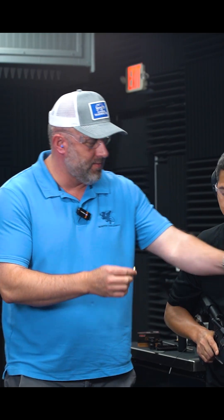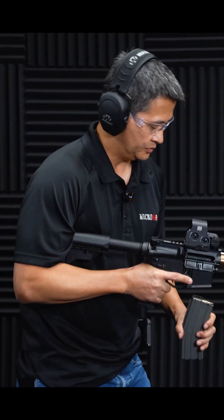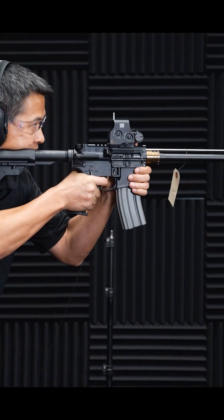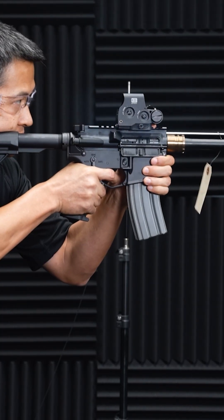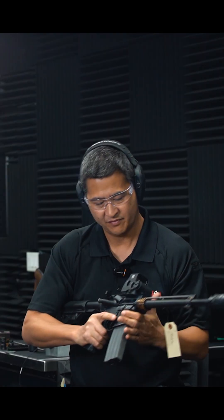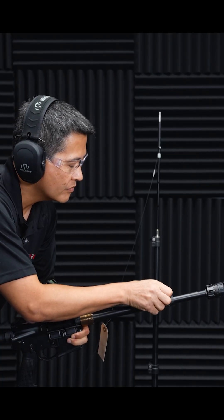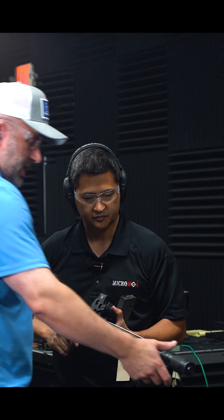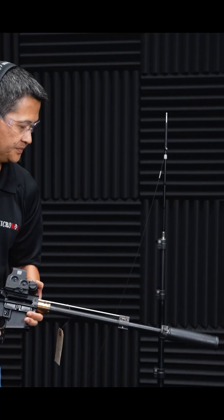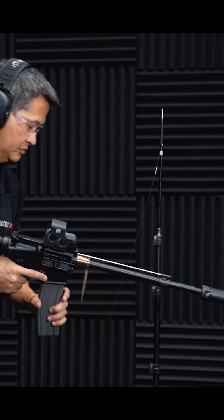We'll give you four rounds so you can shoot normally, and then we can switch. In unsuppressed mode you get about three o'clock ejection. Flip the position 180 degrees to suppressed and we'll switch cans to the RC3. Now we're going to use the larger aperture. The RC3 is lower back pressure than the Lazarus 6, but they're both in the low back pressure class, demonstrating that the plate via two different settings on its 180-degree sides can accommodate both.